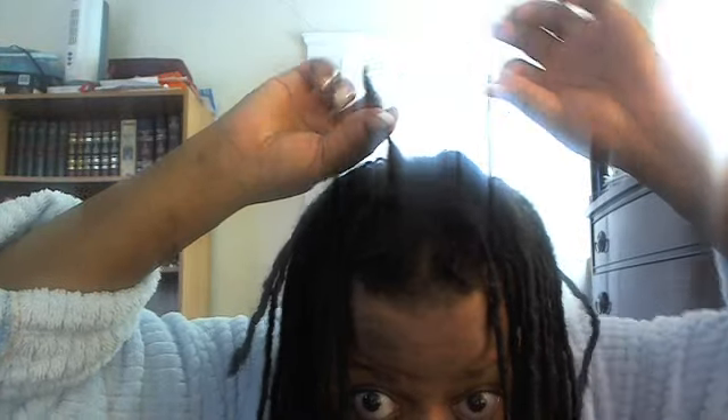This again is a new one coming in — this used to be so short and it's coming in real good now. That was a short little baby lock but it's coming in great. I've got some in the back here — this is a new camera, y'all. There are babies back here at the nape of my neck coming in. So I've got a lot of new growth, a lot of locks that are actually coming in.